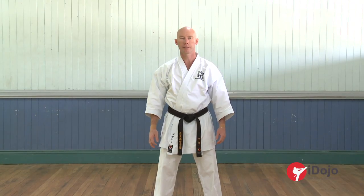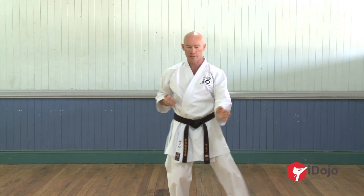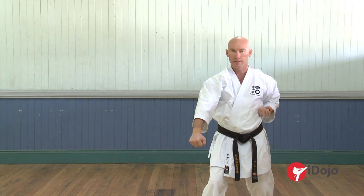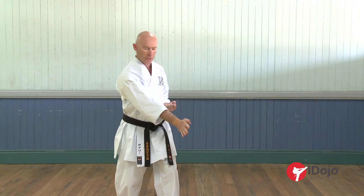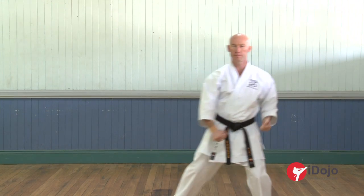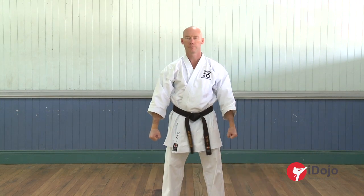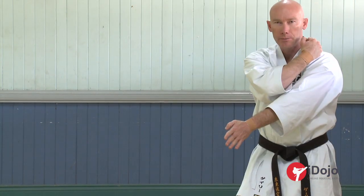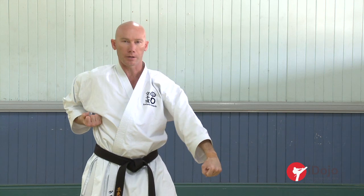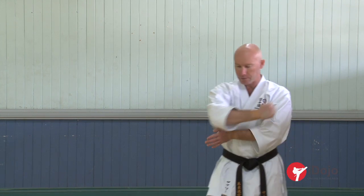Now we'll add some body movement to that — checking and blocking, but now with some body movement. As we step off to our left, the hand will come across. We're not going to open up our stance too much, just move across. Step across and check, and block. We also need to make sure we have economy of movement between our hands. The checking hand needs to be prepped and chambered — ready to go and moving through. As we're moving to the side, checking, chambered, and the hand comes through, blocked.